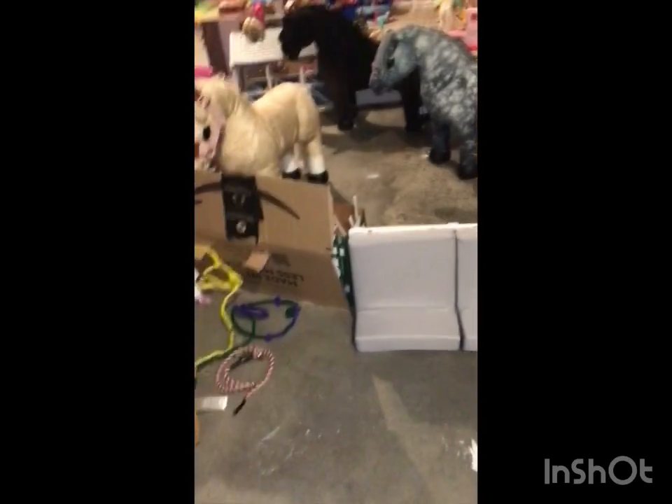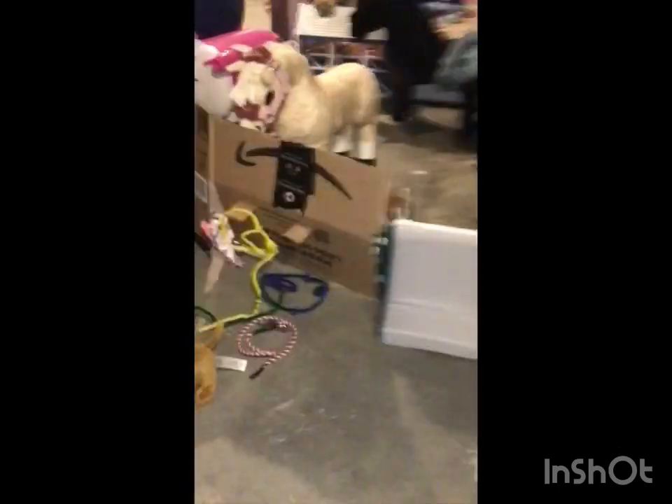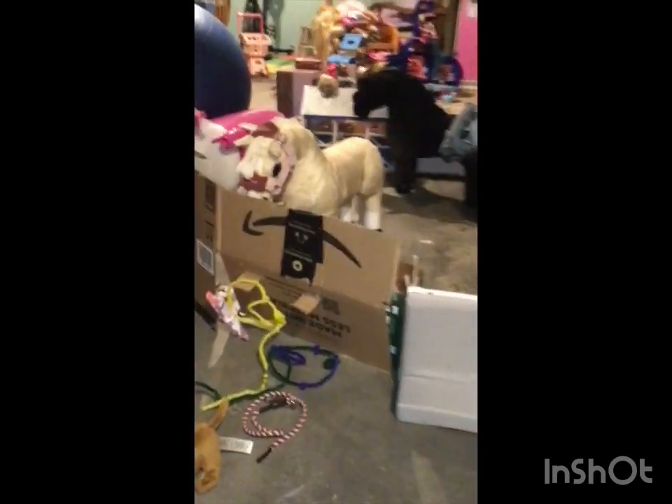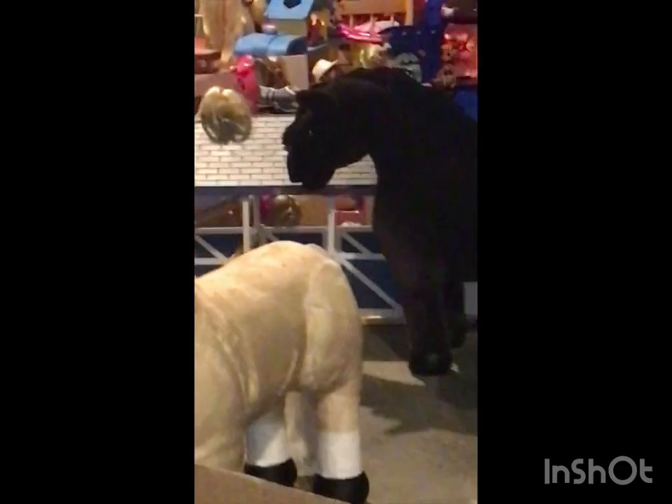Hey guys, welcome back to my YouTube channel. Today I'm doing a spa day — with him, him, and him. They're all getting a bath.